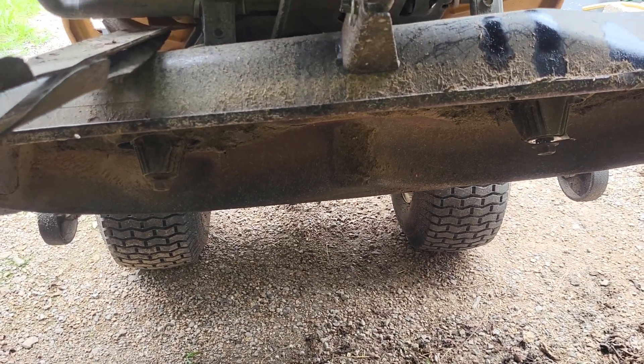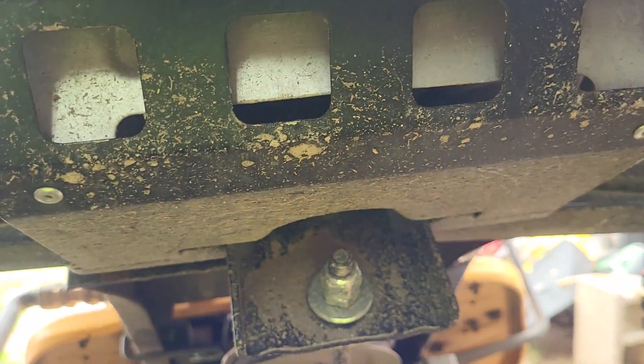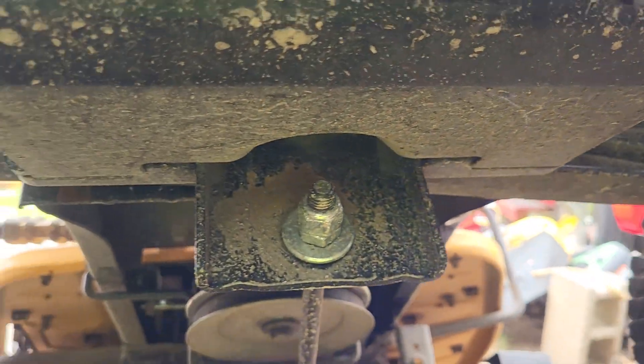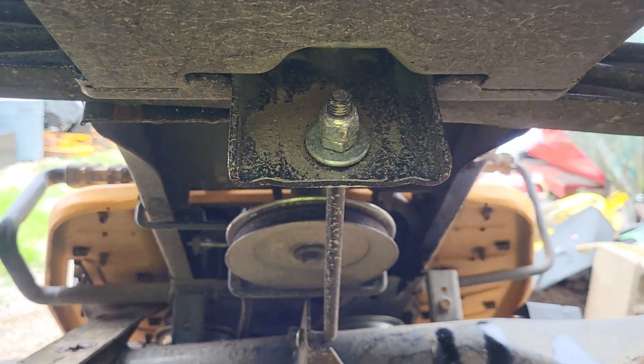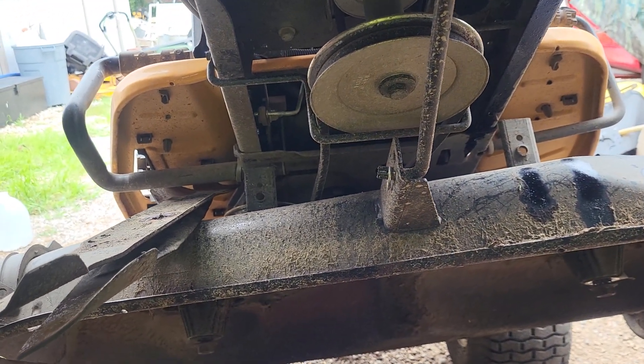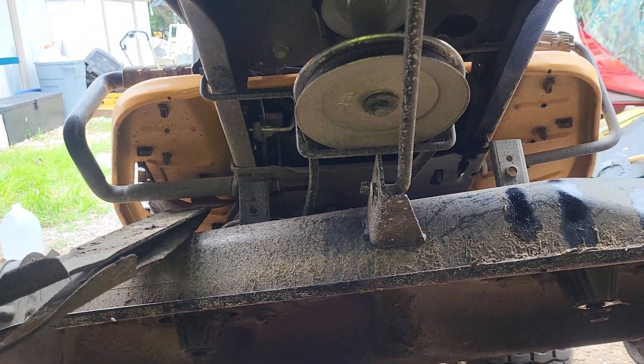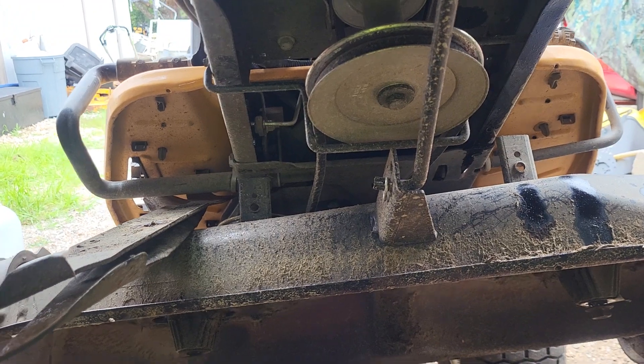Hello, here's old Joe Smith here working on a Cub Cadet garden tractor, lawn tractor, bigger size lawn tractor. Customer brought it in for an oil change and filters — all that — 75 hours on it, so it's pretty new still.